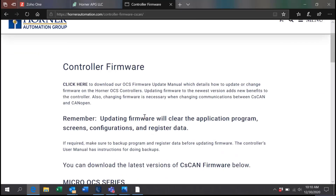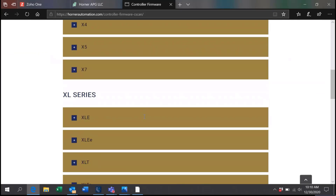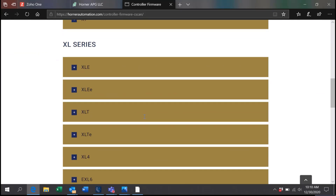For this presentation, I will be updating the XLE to firmware version 15.40. The procedure is the same for the XLE, XLEE, XLT, and XLTE.